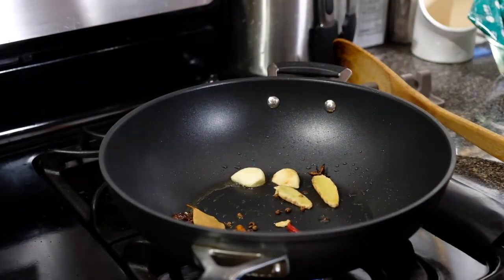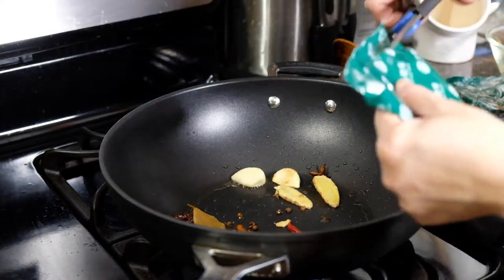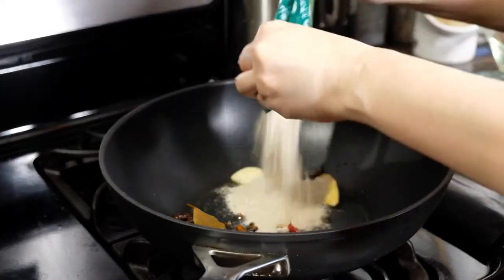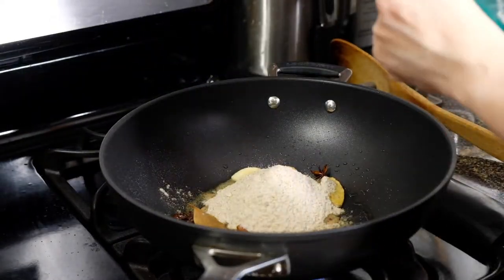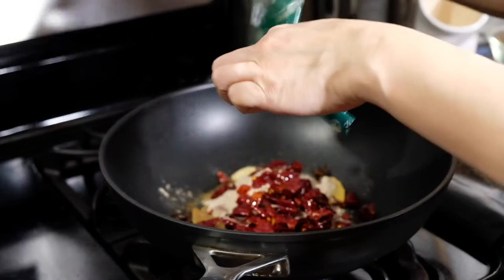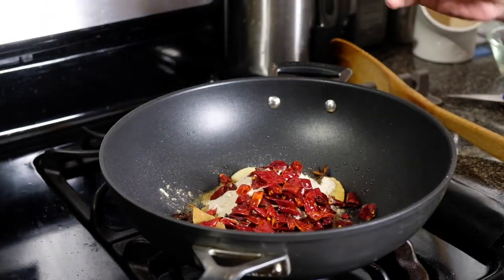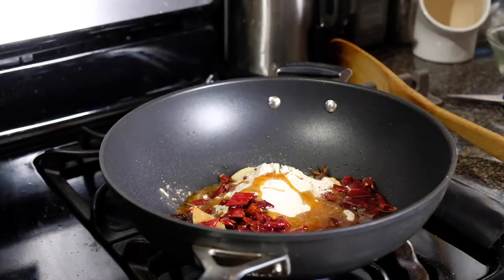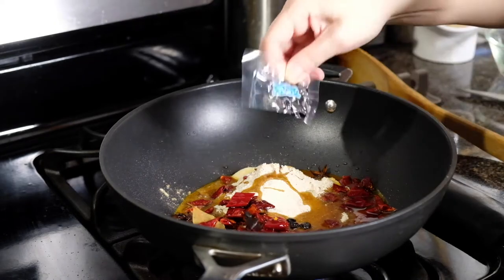After two minutes, we're going to add in our Szechuan peppercorn and our dried chilies, as well as our hot pot soup base. One pouch has the powdered bouillon, the second pouch has a bunch of dried chilies since I opted for the spicy soup base. It also comes with a pouch of hot oil and a tiny pouch of fermented black beans.